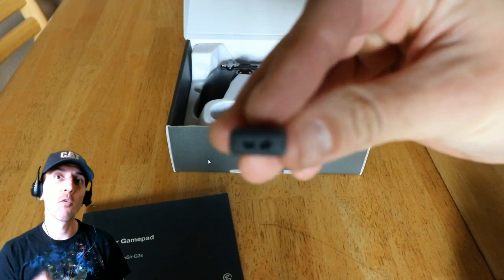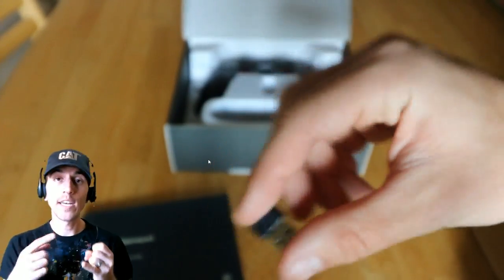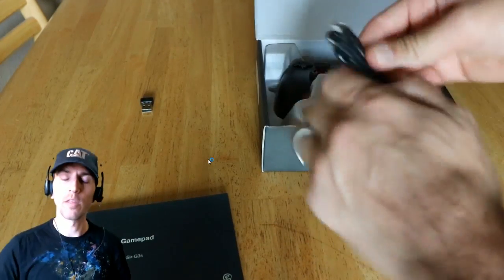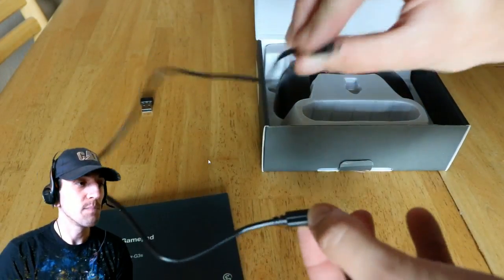That's the 2.4 gigahertz wireless USB chip. This controller has three methods of connection: one is wired, two is that 2.4 gigahertz connector, and three is Bluetooth — so you have three different options for connecting.